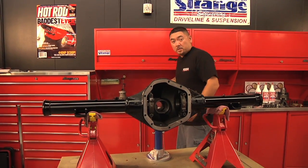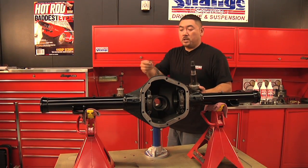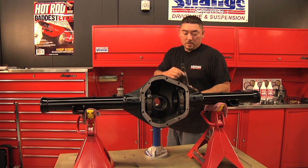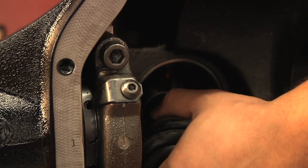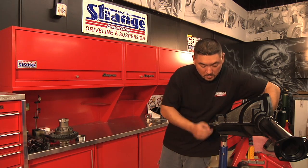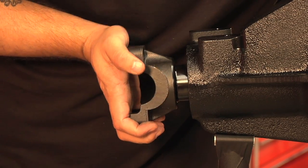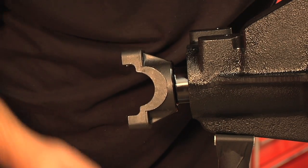Now I'm going to set the pinion preload. Take the pinion gear with your rear pinion bearing already pressed on and pre-determined shims, slip those on, and slide the pinion into the case. Now slip on the front pinion bearing, the yoke, pinion washer, and the pinion nut.